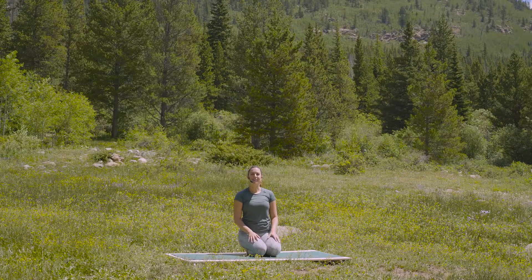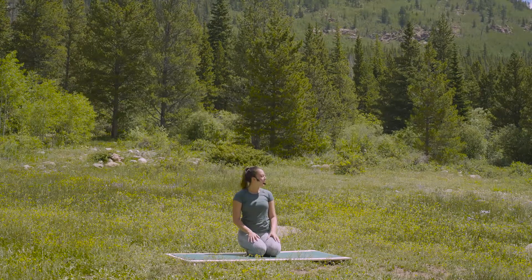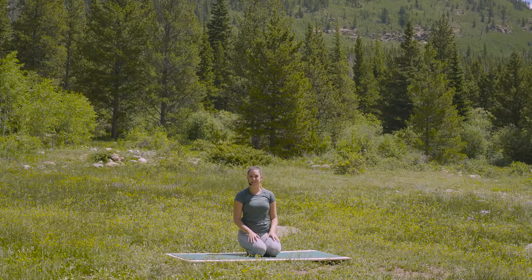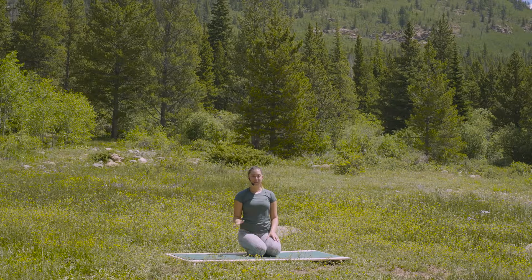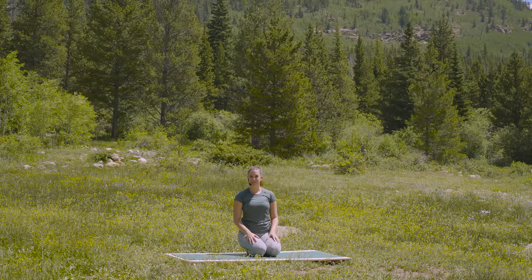Hello, my name is Erin Weimert. I am here in Guinella Pass in Colorado in a beautiful meadow filming for you today a gentle yoga class. This will be a really slow flow, continuous movement, lots of attention to the breath, and we'll get the body moving in every direction.